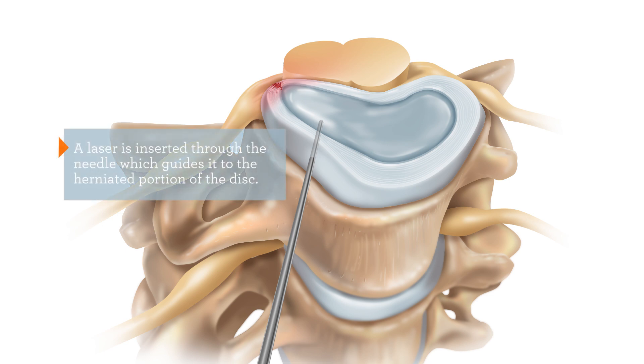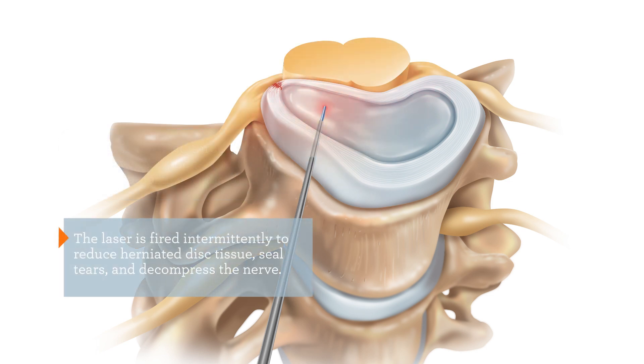A laser is inserted through the needle, which guides it to the herniated portion of the disc. The laser is fired intermittently to reduce the herniated disc tissue and seals tears in the disc, decompressing the nerve.